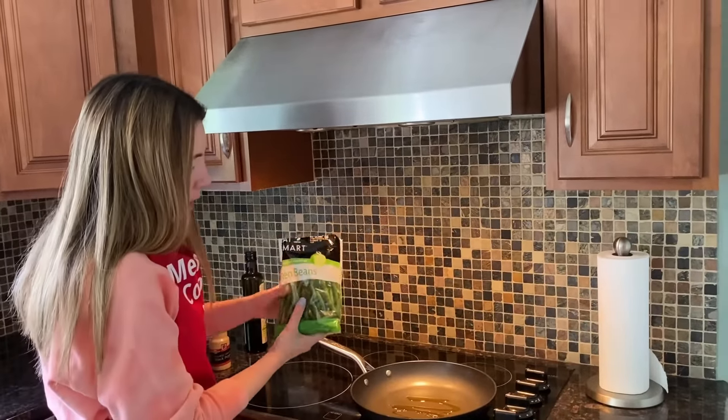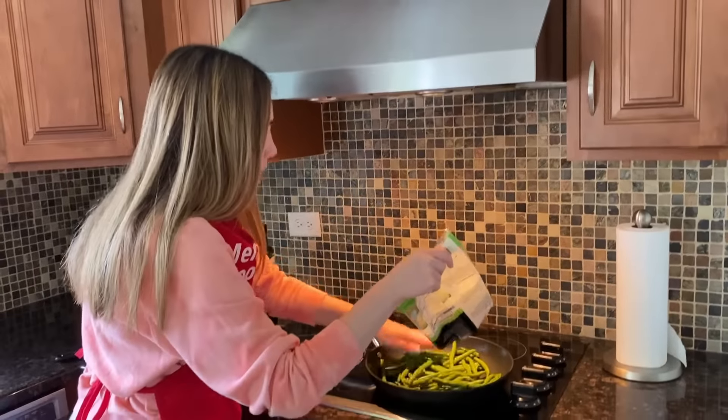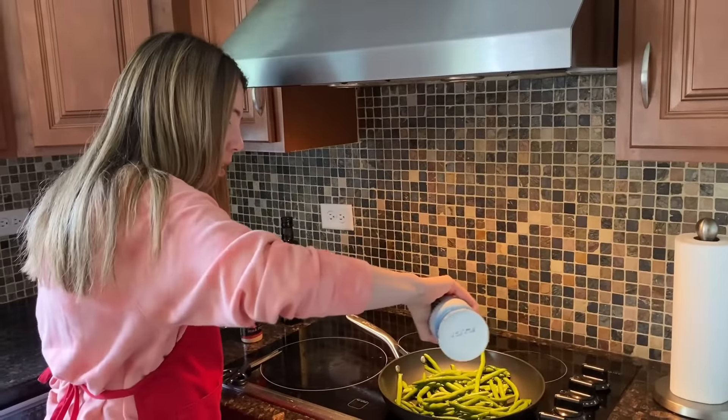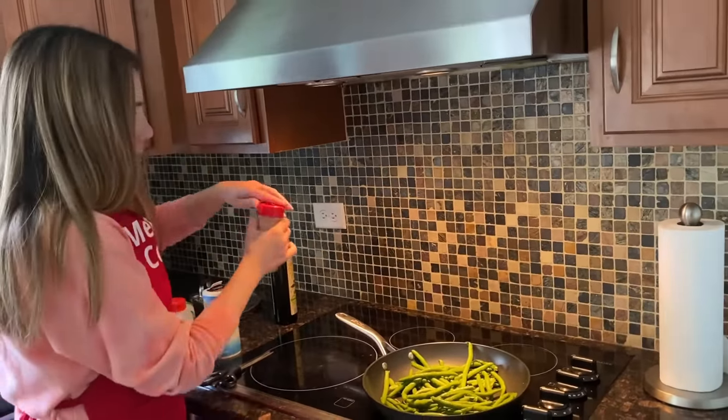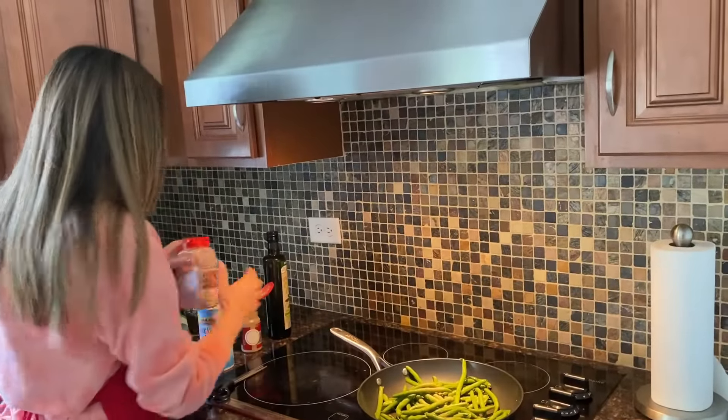And I'm going to add my green beans, and I will sprinkle them with seasonings — salt, pepper, and garlic powder.